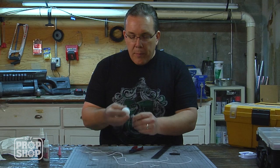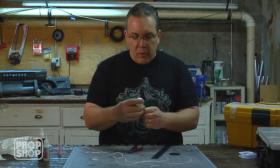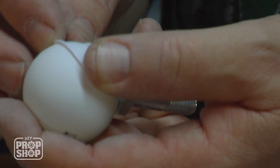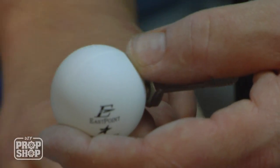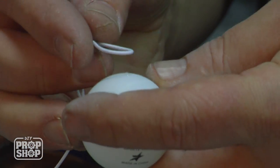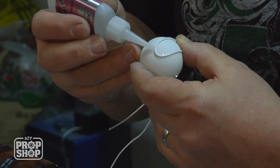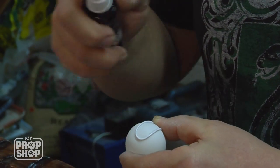I thought about drilling a hole in a piece of wood to set it down, but I can just hold it. The front of the snitch has almost a pair of wing-type decorations on it. I'm going to put a small drop to start. Because they're symmetrical, I'm a little worried about making sure whatever I do is symmetrical. I'm adding more glue around the edges of the wires because the glue is filling up the gap between the wire and the sphere of the ping pong ball itself.